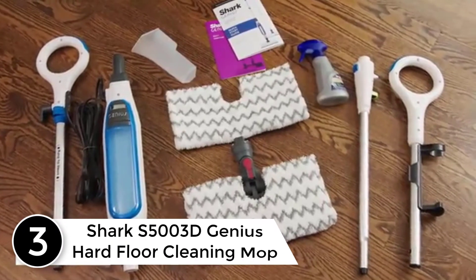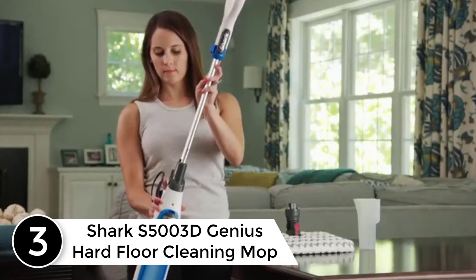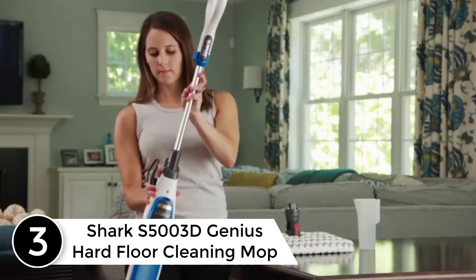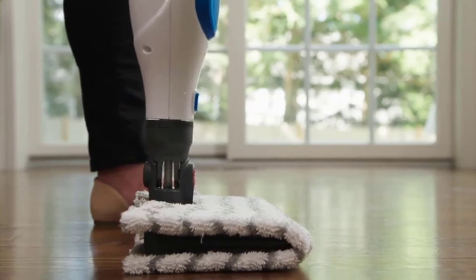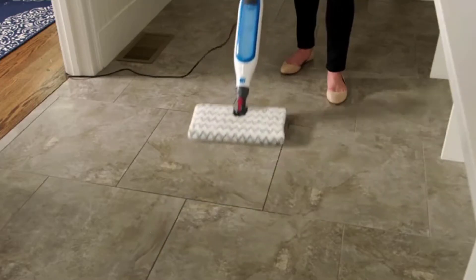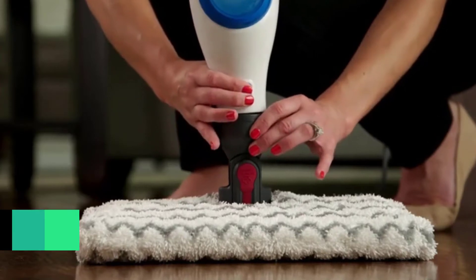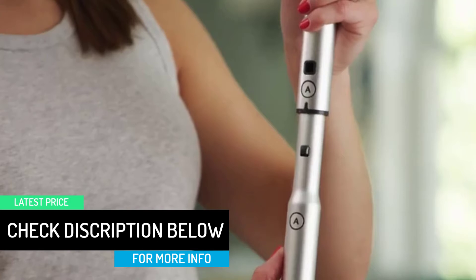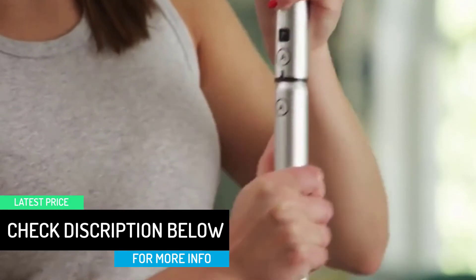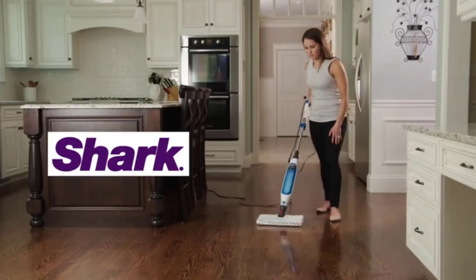At number 3: Shark S5003D Genius Hard Floor Cleaning Mop. Over the years, Shark has proven to be one of the top mop and cleaning manufacturers in the world, and they have proven this with the manufacturing of this particular mop. It has a lot of excellent features that make it one of the best mops designed specifically with tile floors. This model was designed with dual-grip pads that make it better for cleaning and will allow you to maneuver around different areas easier than with other mops.